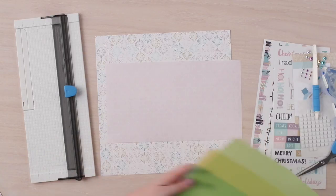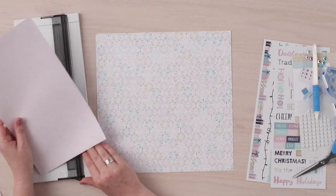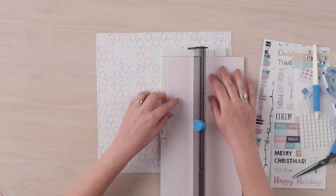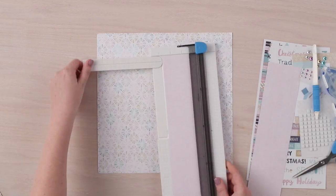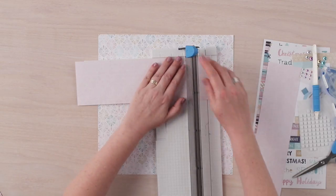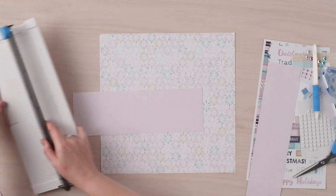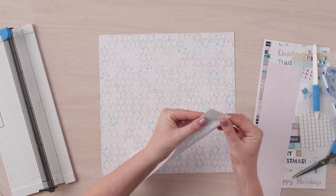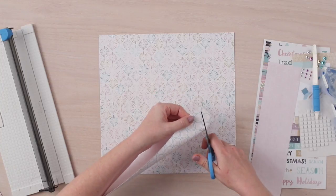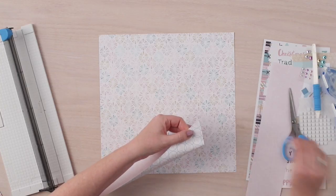We are going to start by using the multicolored patterned paper as the base for this layout. We will cut a piece from the pink patterned paper that measures 3 and 3 quarters inches wide by 11 and a half inches in length. Then we are going to fold up one side, marrying the corners, and use scissors to cut at an angle to create the banner.